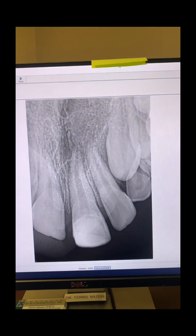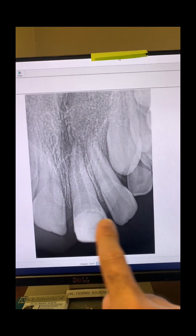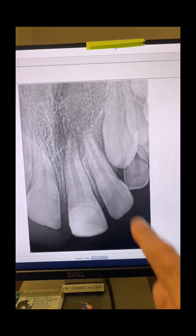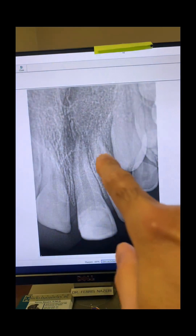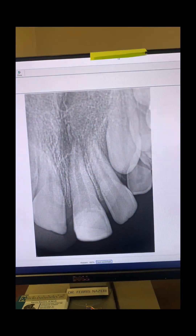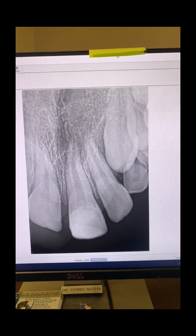As you can see, this tooth had been traumatized. Composite was used to rebuild the missing part of the tooth two years ago. You can see a wide open apex and a large periapical radiolucency. As I mentioned, there was labial swelling also associated with the tooth.